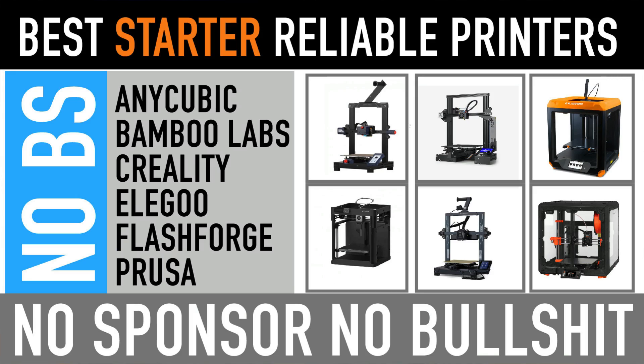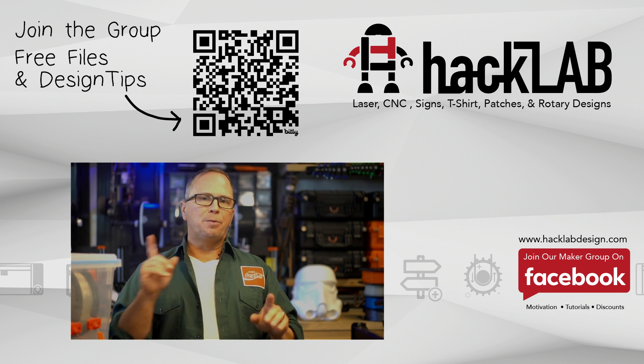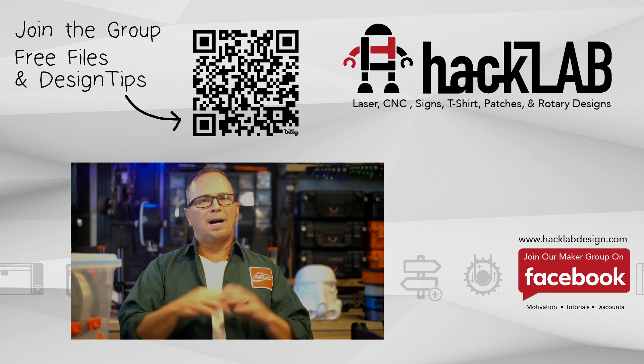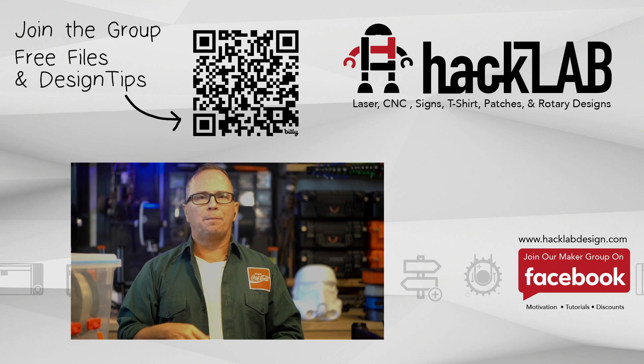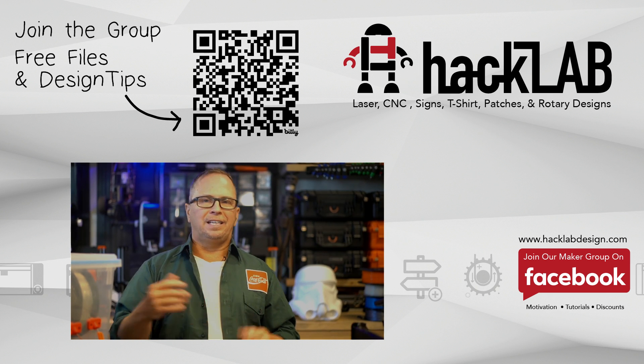Look at the six printers I'm recommending and all of my filament links, and comment below — I'd be happy to help you get started with 3D printing because it is powerful. You can be the hero to your family and friends and create things that have never been created before. Whatever you do, make something that connects someone. Consider joining my Facebook group — I'll support you, whatever inspires you. It's a maker group where we talk about 3D printing, CNC, and lighting.